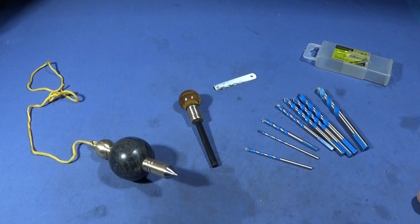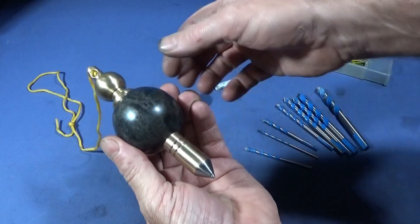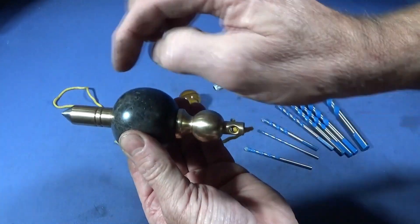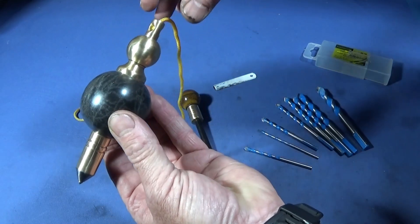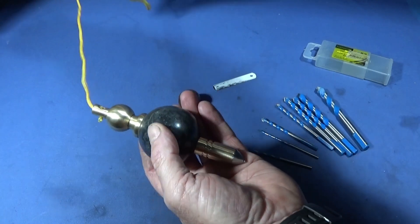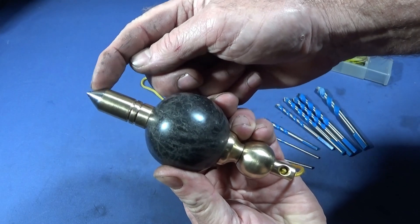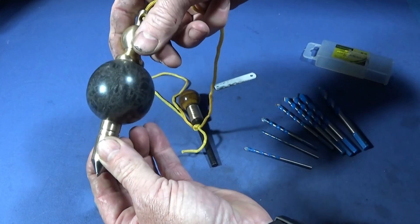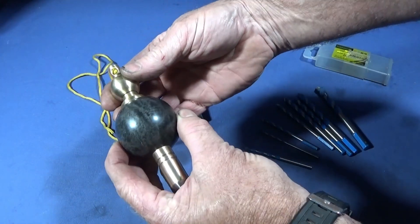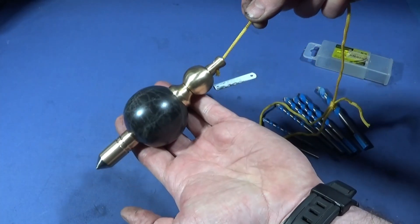Here are the finished products. This is the plumb bob — I put a spigot in one end, then one in the other end, and machined up these pieces to go onto those spigots or pieces of brass protruding from the ball. I've made this one so it has a steel tip or pointed end, and the whole thing has been put together with Loctite 638, so it's absolutely solid. I think it's a lovely tactile item.